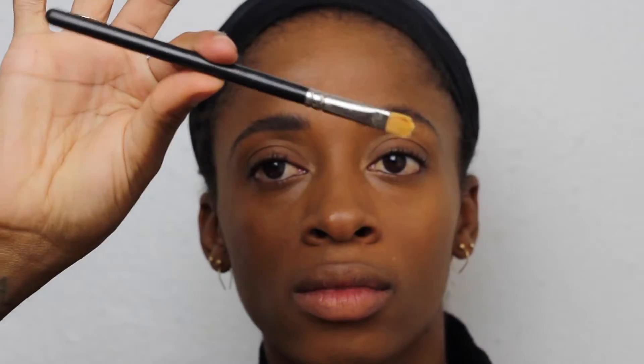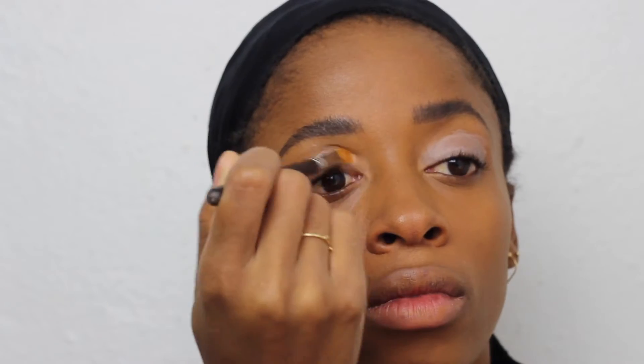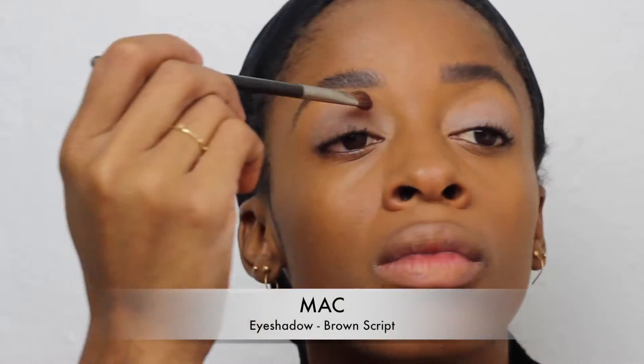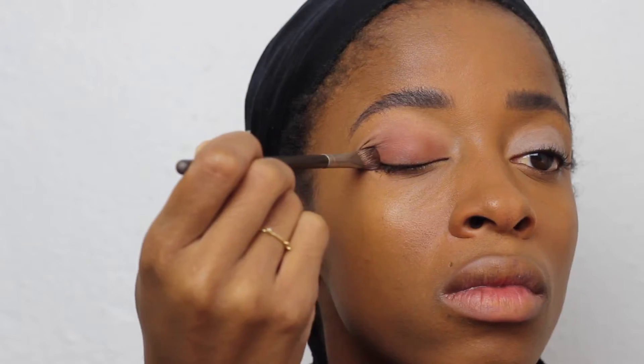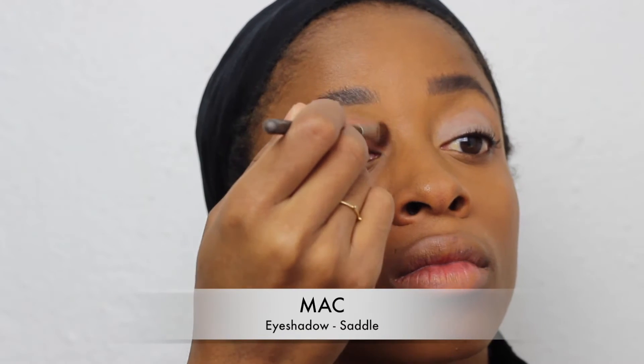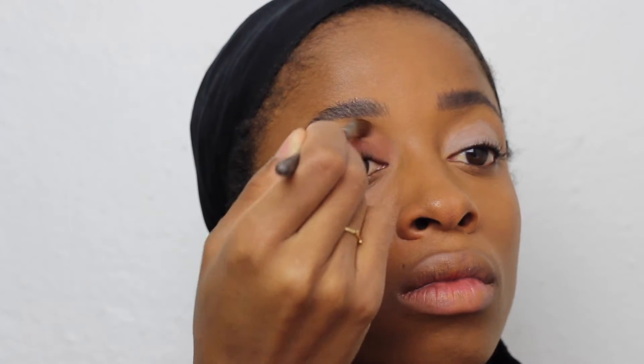Now this is just a little cheap eyeshadow base — it's okay, but I hate that it's so light so I will be replacing that soon. Now I'm using one of my favorite shadows from MAC — Brown Script — so as you can see it's a nice reddish brown, and I'm just putting a base color in. I actually should have started with that, but that's okay.